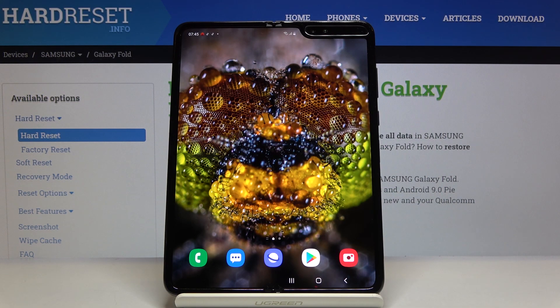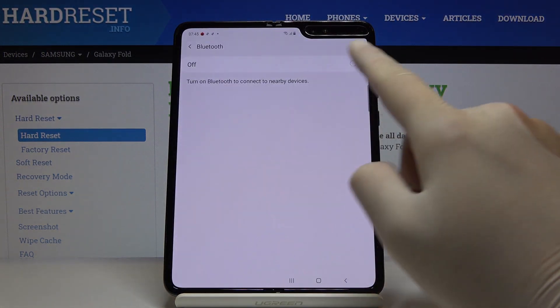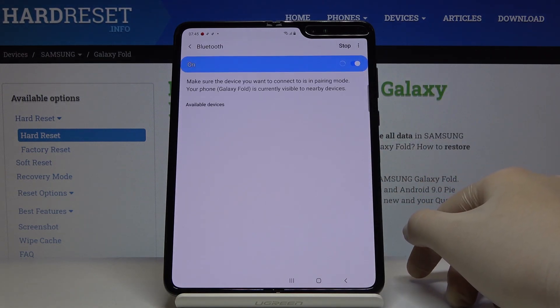Welcome. If you want to connect a Bluetooth device to your Samsung Galaxy Fold, first open the notification bar, click and hold the Bluetooth icon, then use the switcher to turn on Bluetooth. Right now our Fold is looking for Bluetooth devices that we can connect.